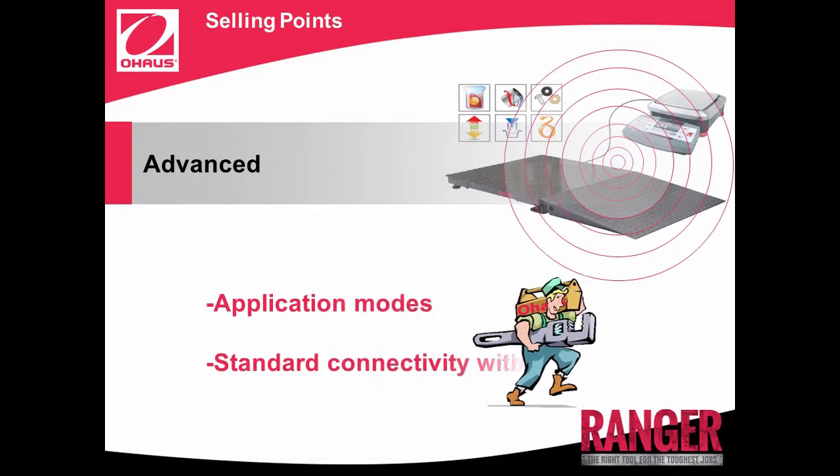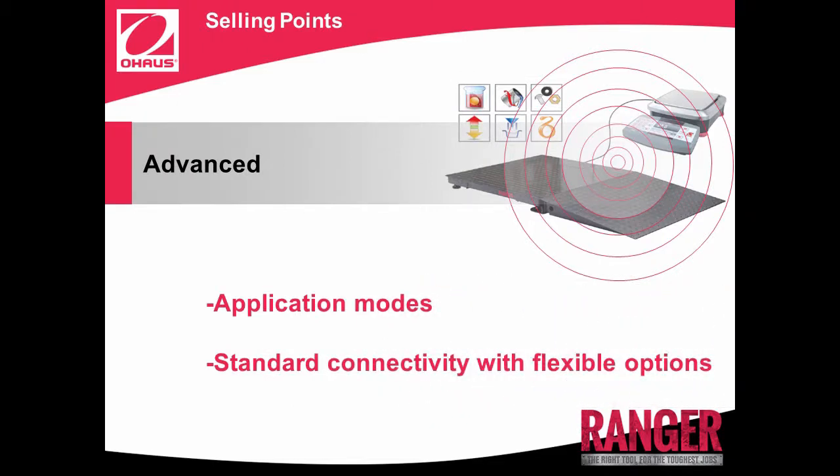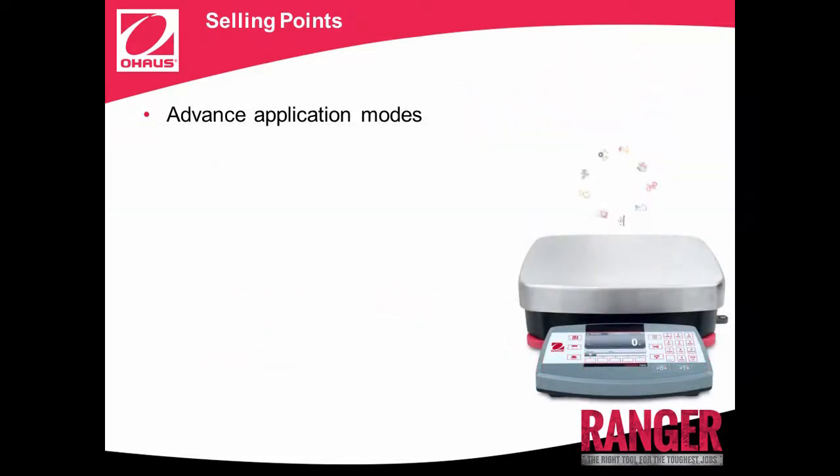Advanced. With advanced application modes and standard connectivity with flexible options. Looking for a scale that can do way more than just weigh? Ranger 7000's 10 advanced application modes can provide results for complex applications while minimizing manual calculations. Ranger 7000 features the following applications: